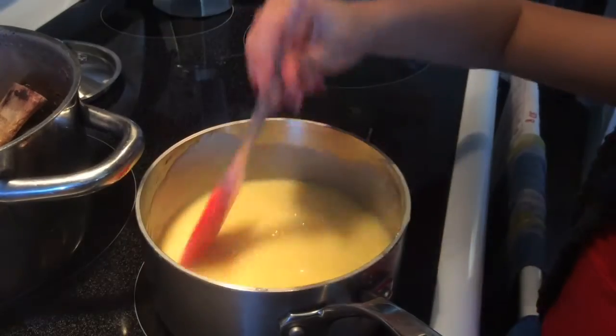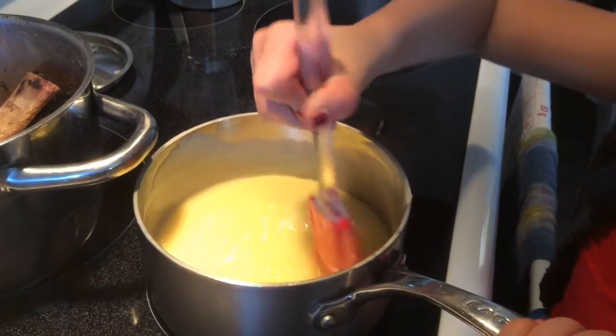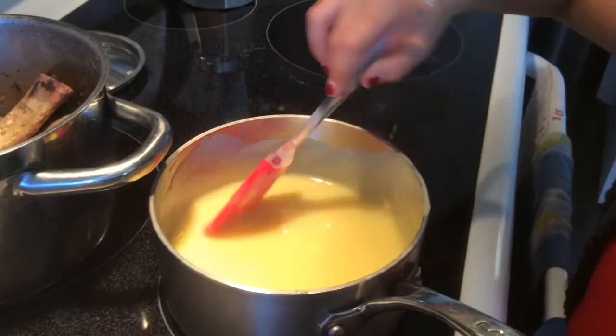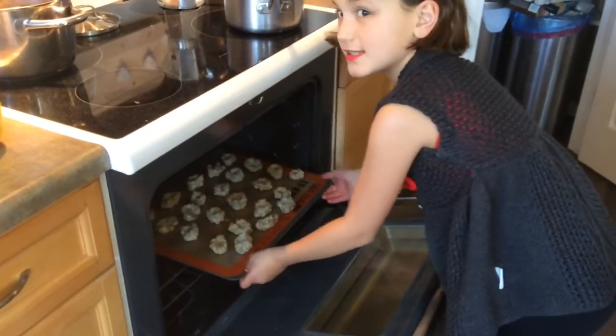If you notice it starts to cling to the bottom of the spatula, turn it down to about 3 and keep stirring. Once it's done, just grab your cookies and start filling them.